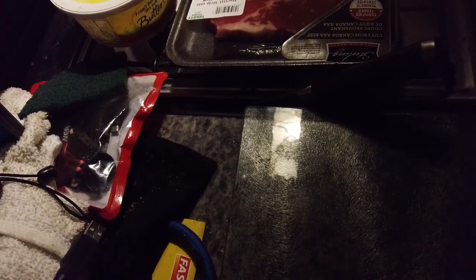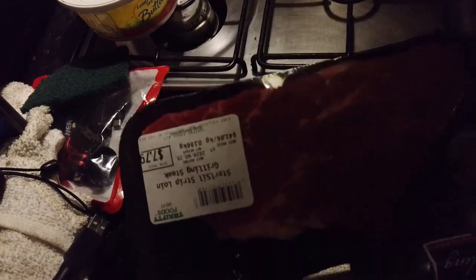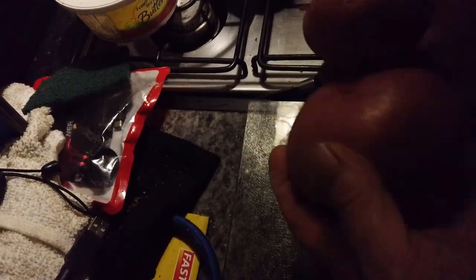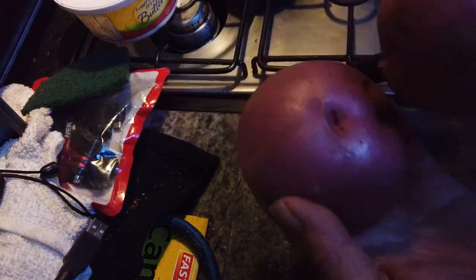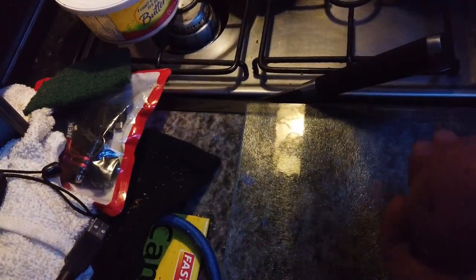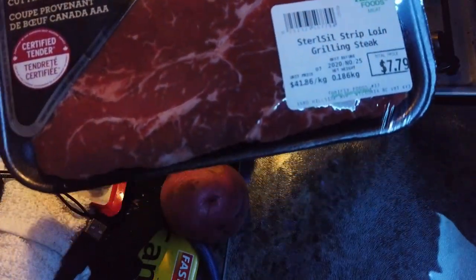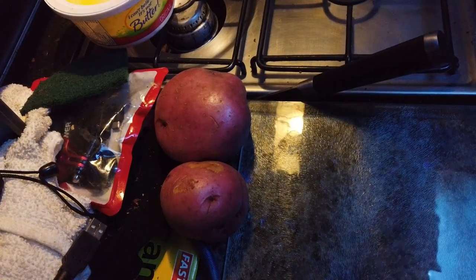I haven't made a cooking video in a long time and I think I should, so how about we make some steak tonight. This is the steak — looks like a nice piece of meat, well marbled. We've also got some potatoes and onion, so I think I'm gonna do some mashed potatoes tonight. Something simple: mashed potatoes and steak.